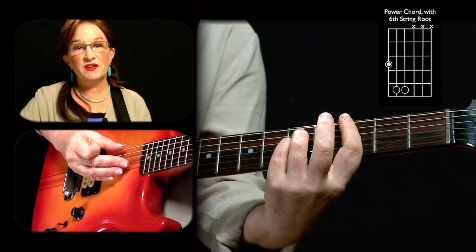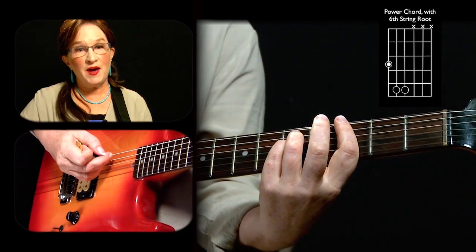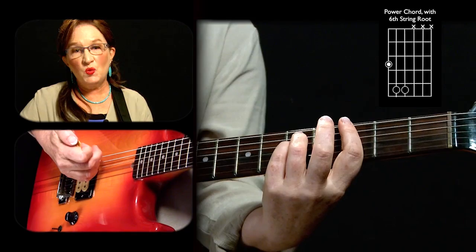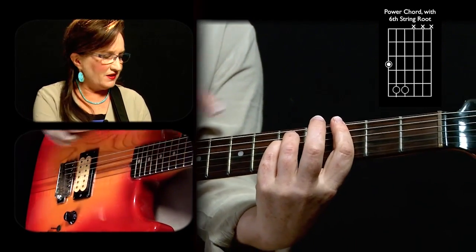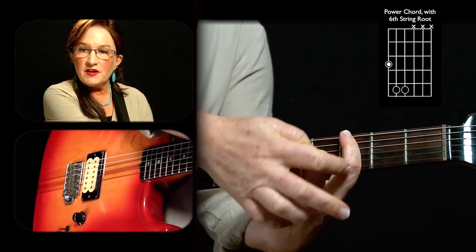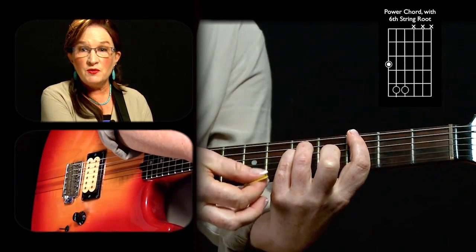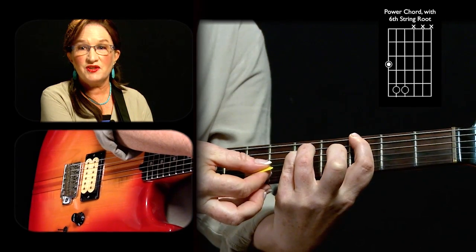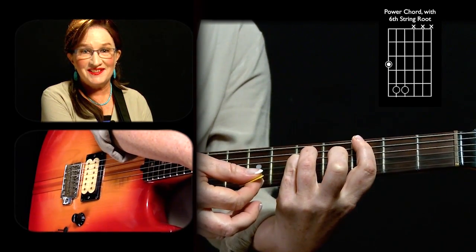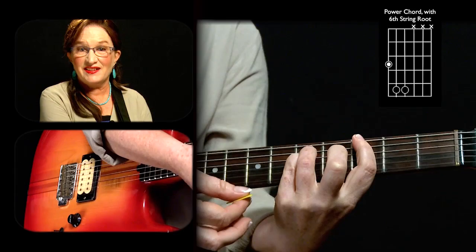What we want to do is avoid playing all the other strings of the guitar. With the power chord we will only be playing the lowest three strings. The way to make that foolproof is when you're using your index finger to press down your root note, let the rest of it lie a little bit across the strings so that they are muted. So when you hit the three strings you want, if you happen to go over the line, they're muted. The chord is the lowest three strings, and everything else is off limits.